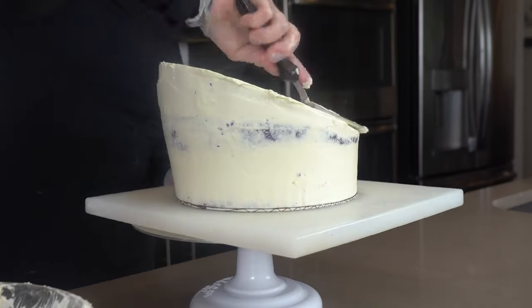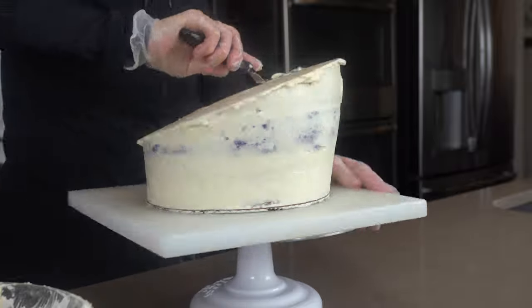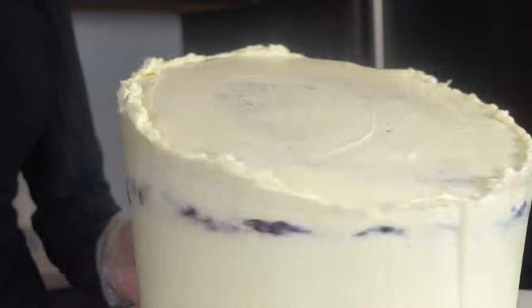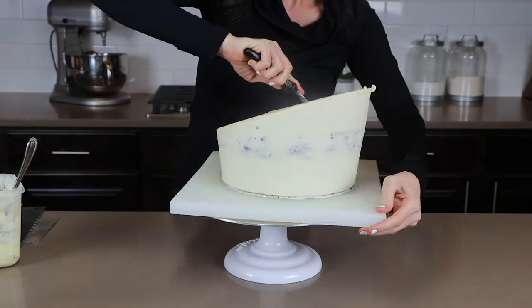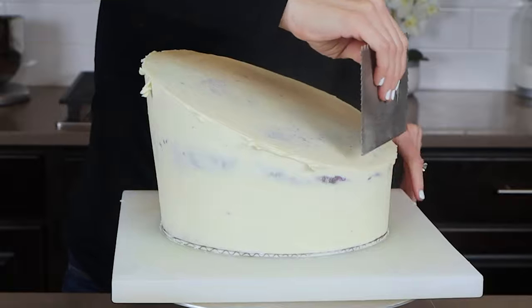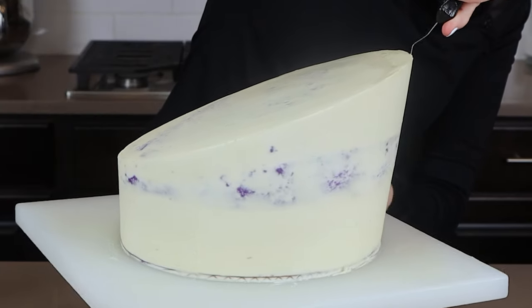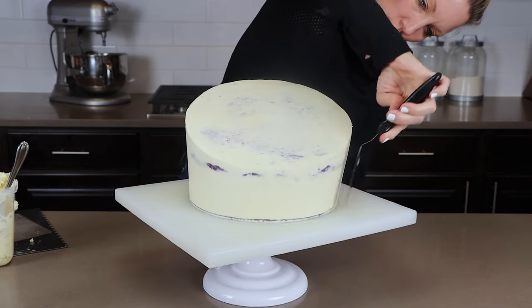The second coat of frosting is when I start trying to perfect the buttercream. I'm using an offset spatula and my icing smoothers to smooth that out, and then it goes back into the refrigerator to set up. The third and final coat is when I really try to perfect the frosting. You want to spend lots of time here trying to get that sharp top edge, so use icing scrapers or a hot offset spatula to get those very sharp looking. Once I was happy with them, they go back into the refrigerator to chill.